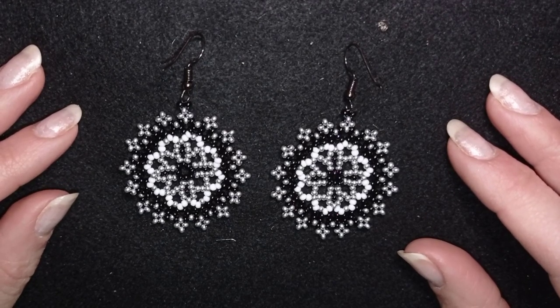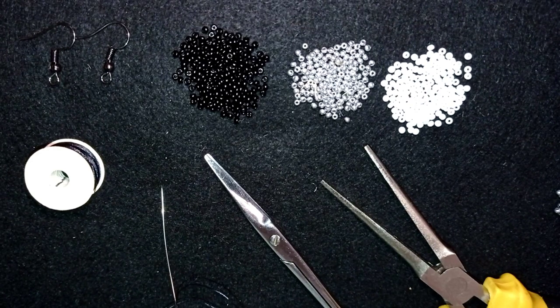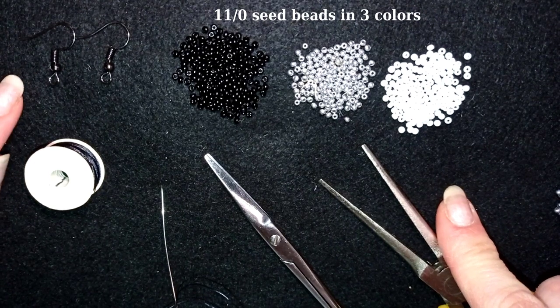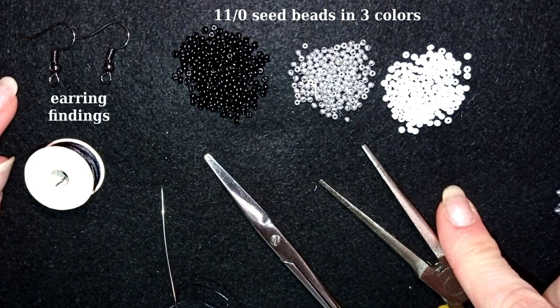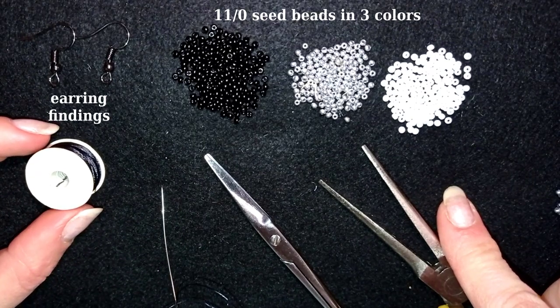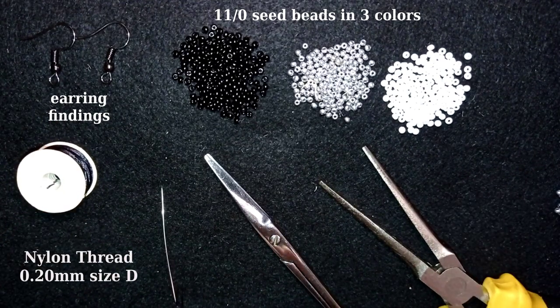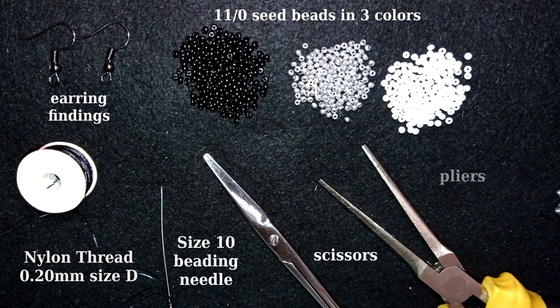Now I'm going to start with the list of materials. For this video I'm using three colors of 11-0 seed beads, earring findings in black color (you could use silver if you want), size D nemo beading thread which is a nylon thread, size 10 beading needle, scissors, and pliers — which are not obligatory. I use them only if I need to go through difficult beads.